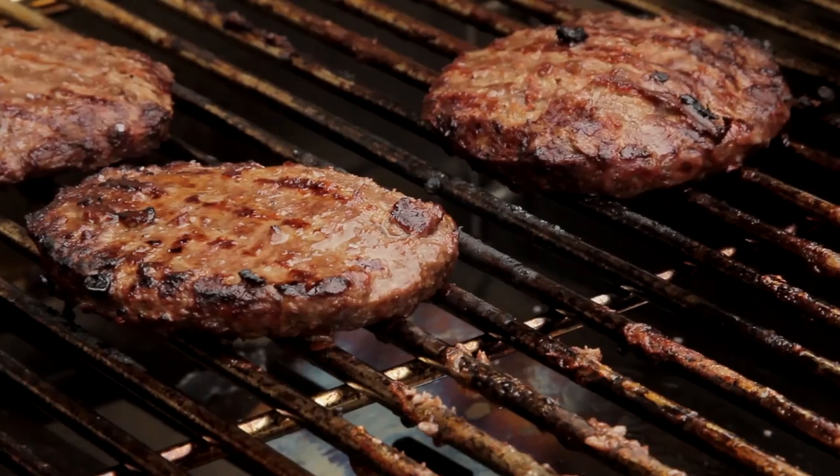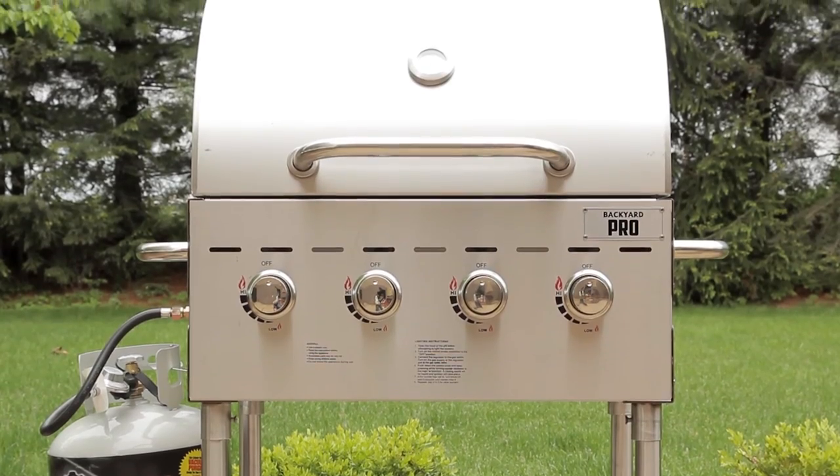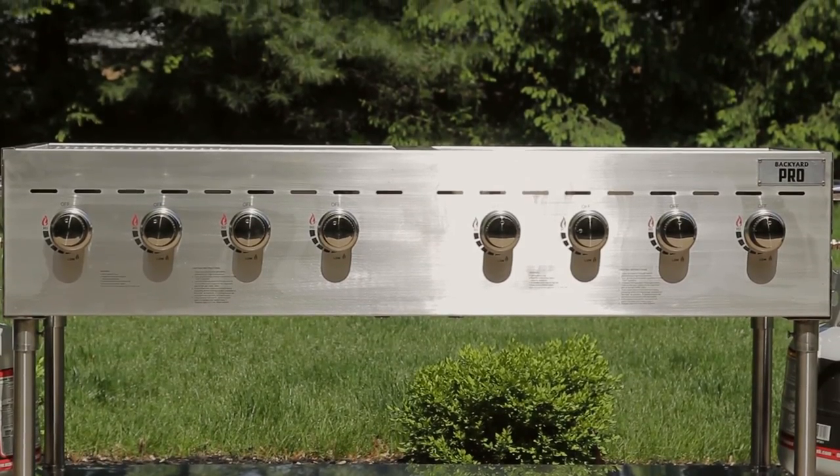These Backyard Pro Outdoor Grills are ETL and ETL Sanitation listed, and they're available with or without stainless steel dome covers depending on your needs.